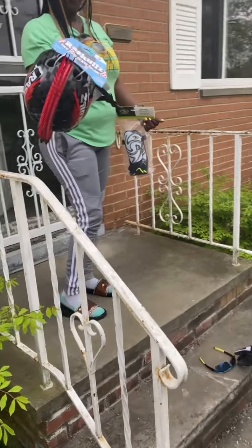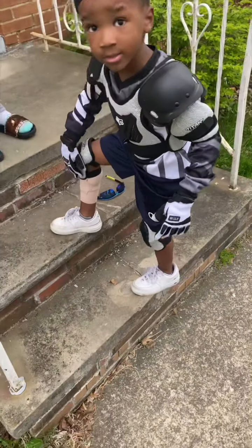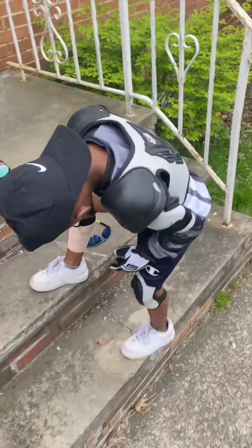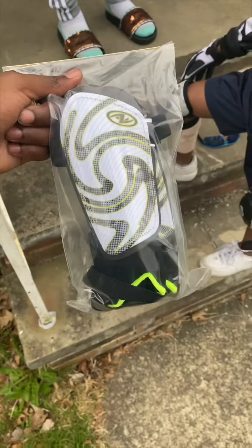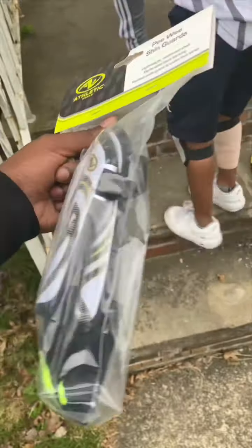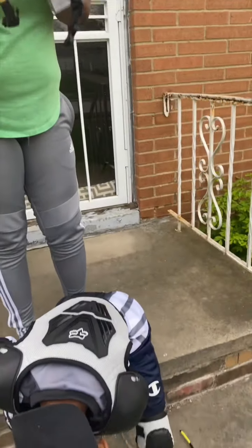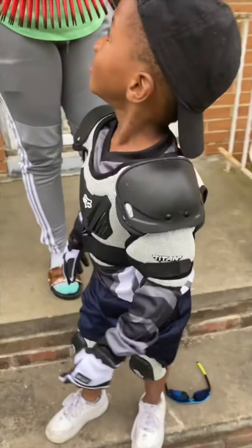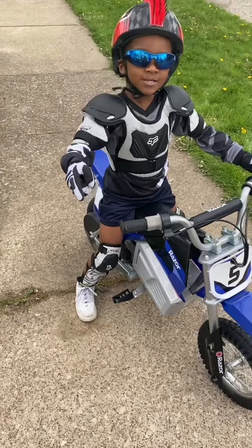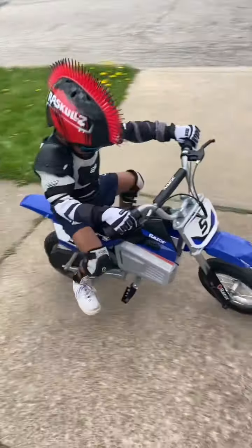Whoa dude, your grandma is so cool — five stars! Look what she got you, man. I'm going to take this off. You want to take that off and put your shin guards on? How much did you pay for this? Four or five dollars. Let's put some little shin guards on. And you got a new helmet? Now I got my new helmet. Let's go down to the field and have fun.